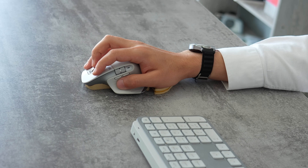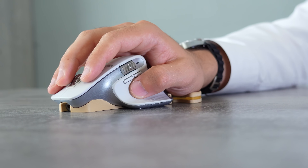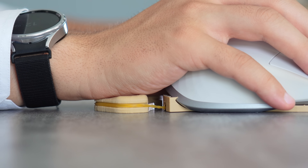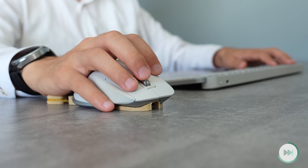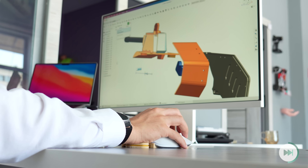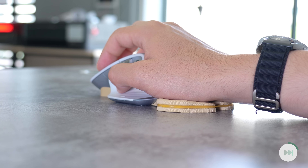It provides crucial ergonomic support that can significantly reduce strain and discomfort during long work sessions. It promotes a more natural wrist posture, which can help prevent common issues like carpal tunnel syndrome over time. So that's not just a comfort upgrade — it's an investment in your long-term health and productivity.